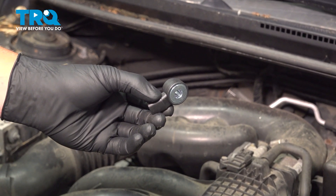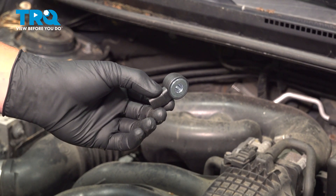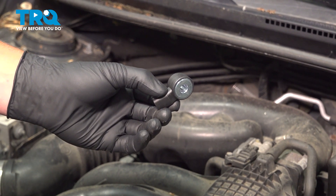In this video, we will show you how to install a knock sensor on your Subaru Impreza. It's located under the intake manifold.